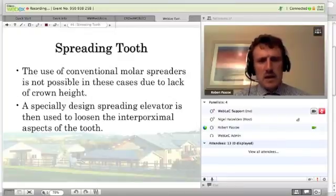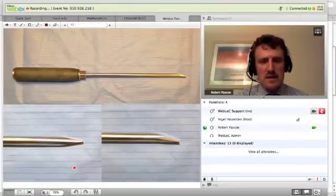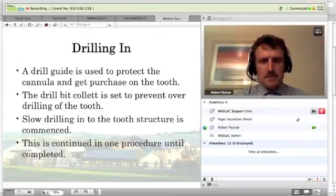We then use a special type of spreading elevator between the teeth. We can't use conventional mold spreaders because there's no crown height to use them against, so these elevators have a wedge shape to them. There are different angles for different applications, and we pass these up between the teeth, then we can use a hammer with the aid of an assistant to advance the elevator up between the teeth.